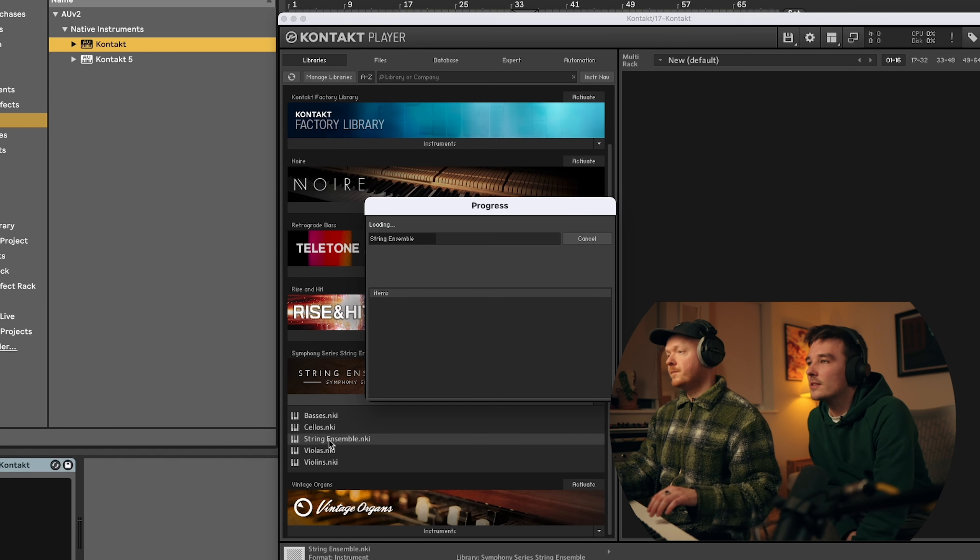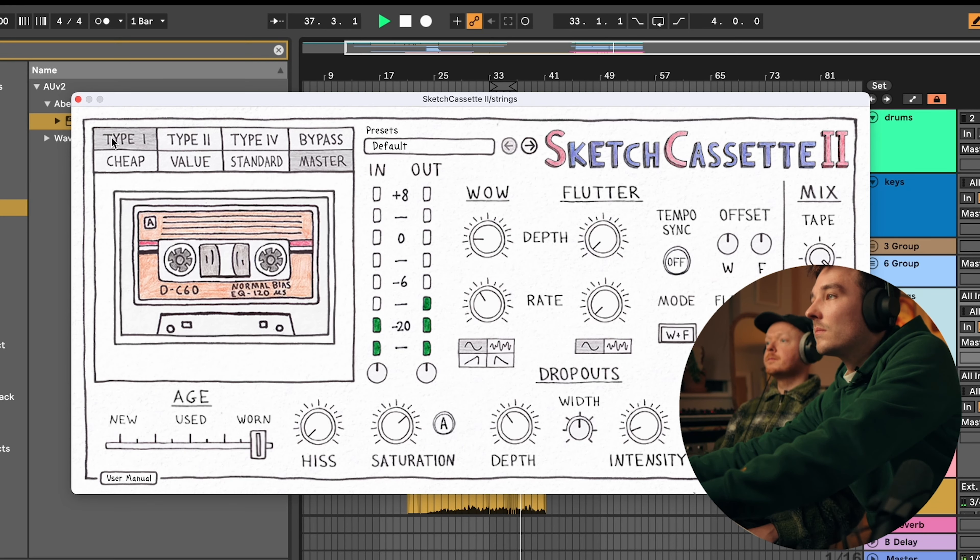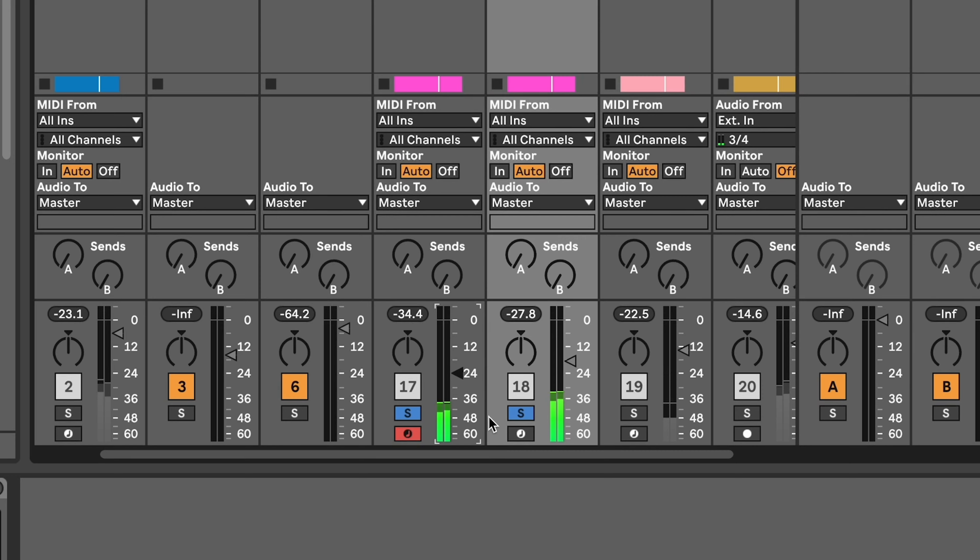Do a string ensemble and then you can change the size of it — it just wants to be really quiet. It's nice. What do they call it? The Arturia ones — Mini V3, it might be. There's a patch called Antique Strings. And then blend in the other strings.